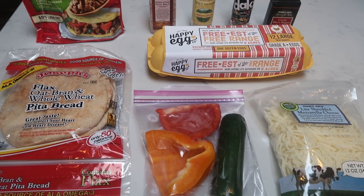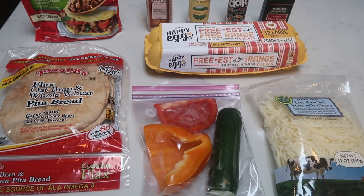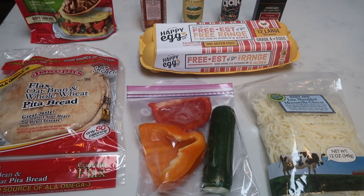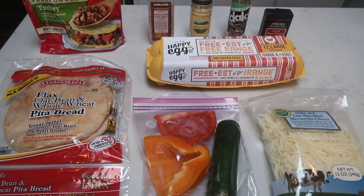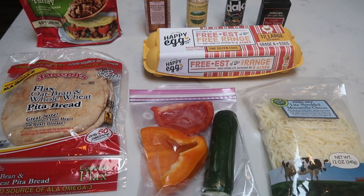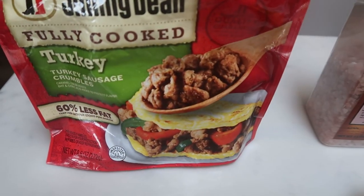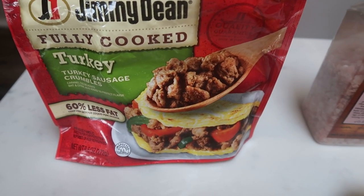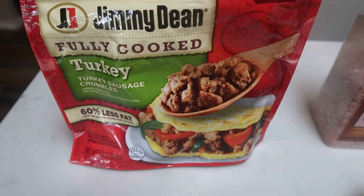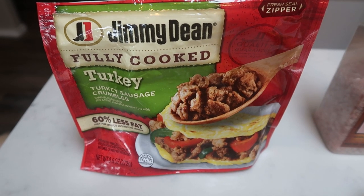For breakfast this week, I'm going to be making a breakfast pita. I'm super excited about this. I bought these pita breads and I've been wanting to do something for breakfast. So I'm going to make myself up a breakfast pita. Let me show you what I'm going to be putting in. First, I'm going to be using some of the Jimmy Dean turkey sausage crumbles. You can really use whatever protein you want, but I really like these. They're low points and they're filling.